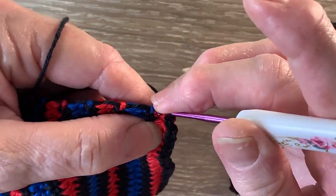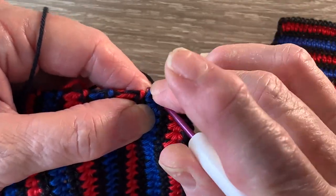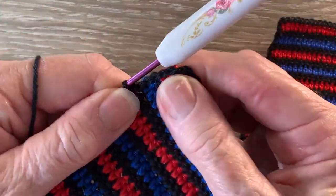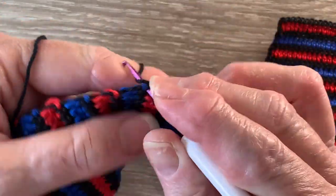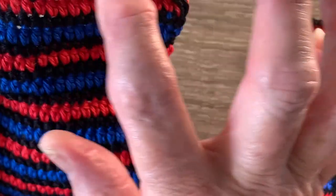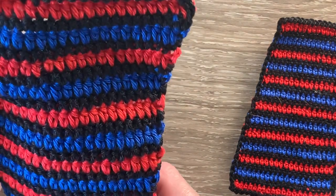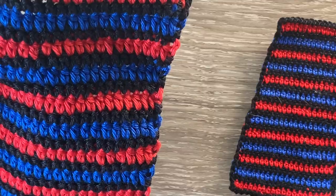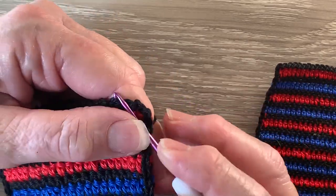And then we slip stitch in each stitch down the long edge. Just find a suitable place, not too far from the edge, to work your slip stitches. The rest of the neatening row is worked like that — 1 slip stitch in each stitch along the long edge, and the short ends are worked the same: 1 slip stitch in each stitch with 1 chain in between. Once we get to the beginning of the row we slip stitch into the first stitch and fasten off.